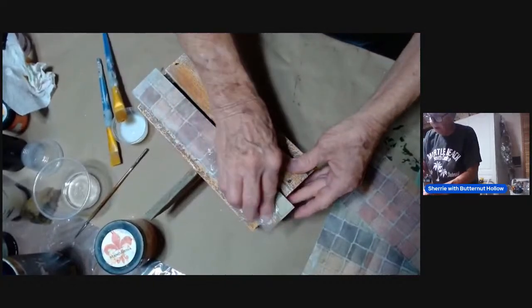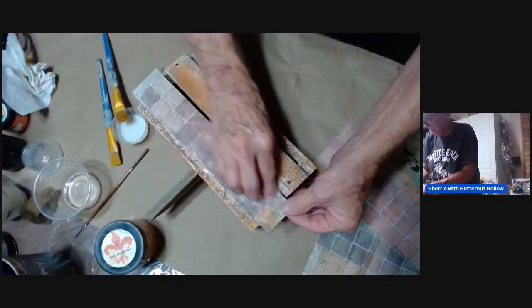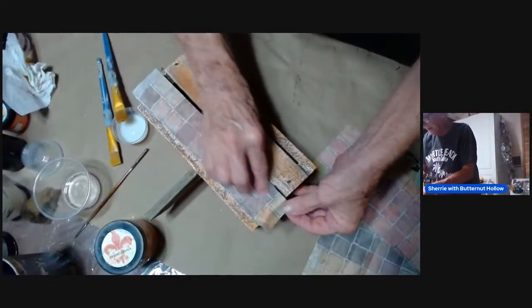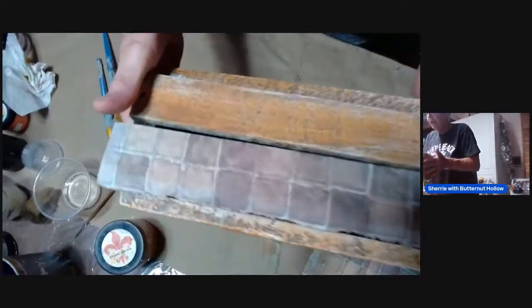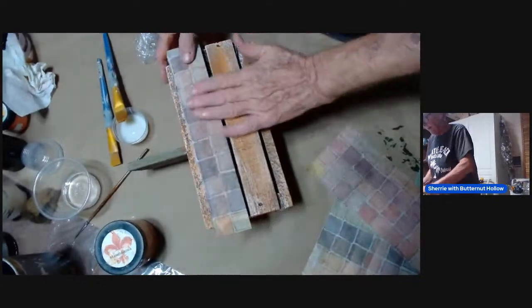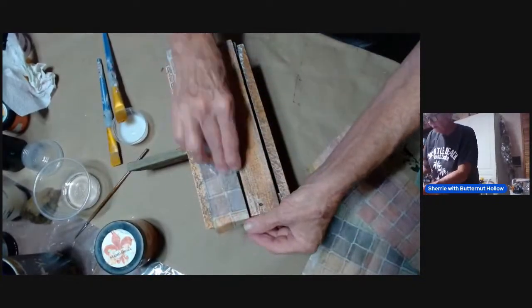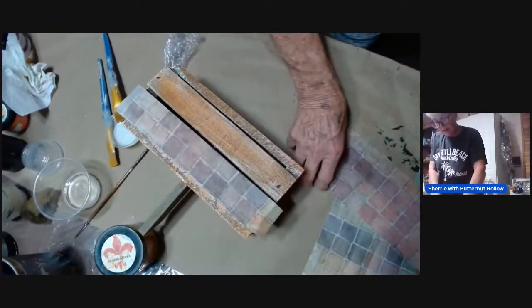If you are playing a drinking game let me know — I'll be more than happy to say 'yummy' as many times as you need. But you can see how some of that orange is coming through on this paper — I hope the camera's picking that up. That just looks so cool, and the texture of this lap — I love it, love it, love it!